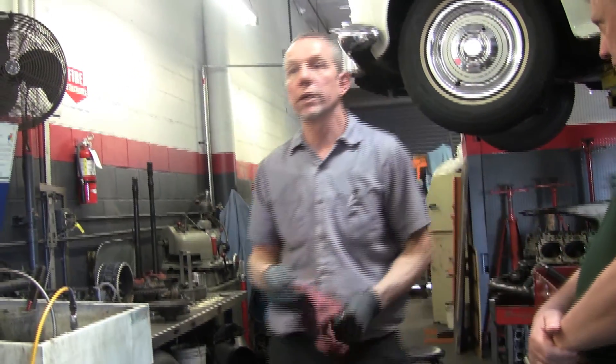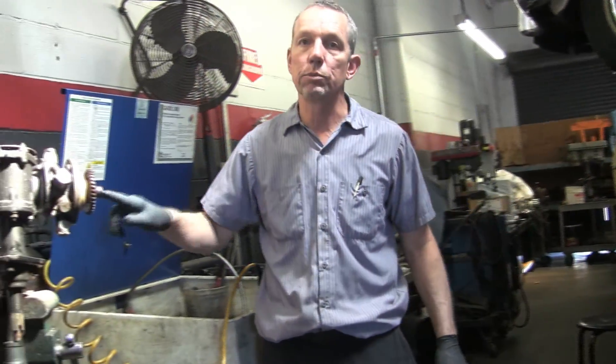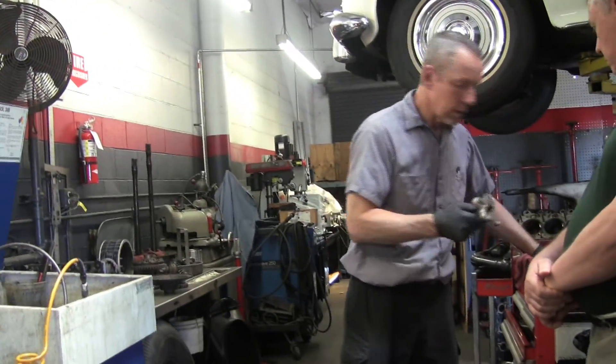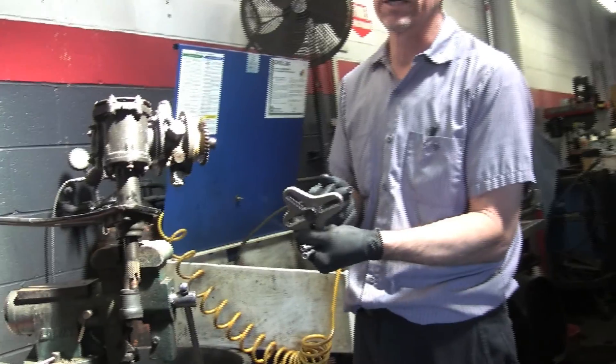Buna is what you use usually on transmission fluid, power steering fluid, stuff like that. I'm using just a steering wheel puller, basically what it is, and I've got a bit on the end that's going to go on the outside of this bolt.